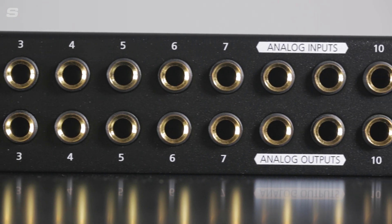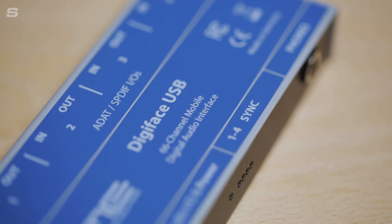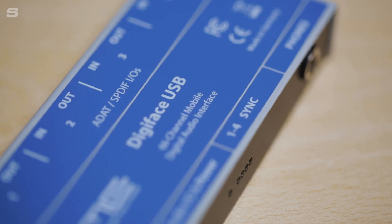It's got 16 TRS inputs and 16 TRS outputs, and this pairs perfectly with the small size of the Digiface USB to slide into any setup perfectly. Now if you use microphone preamps, there are none available on this setup, so for something like that you might require something like the RME Quad Mic or any of the other mic preamps that RME offer.